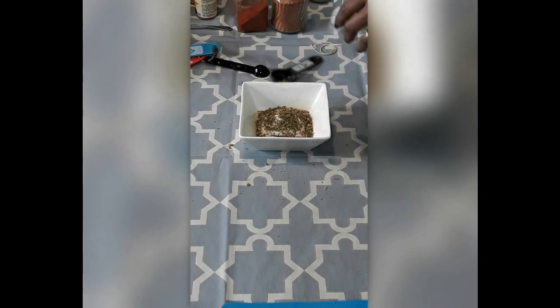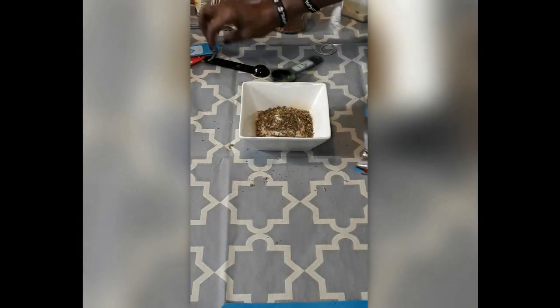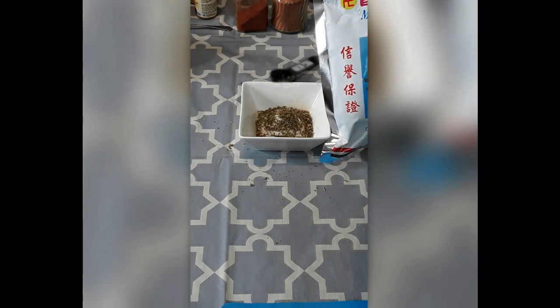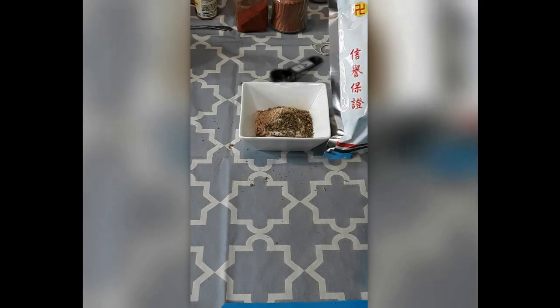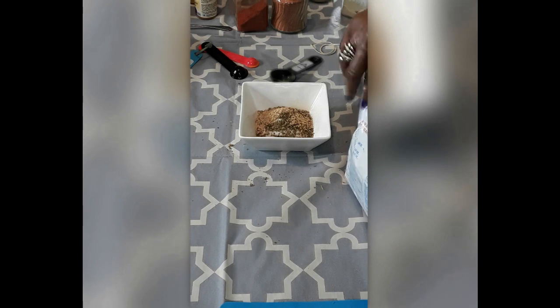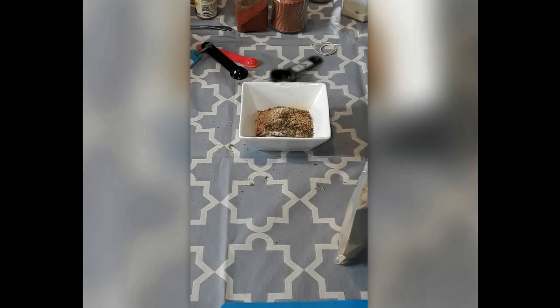And our mushrooms go in here. For this we're only going to do about three fourths — I really don't want to do a full teaspoon of that. Three fourths of a teaspoon. I don't want to do a full teaspoon because it's a very strong seasoning, so you don't need a whole lot.